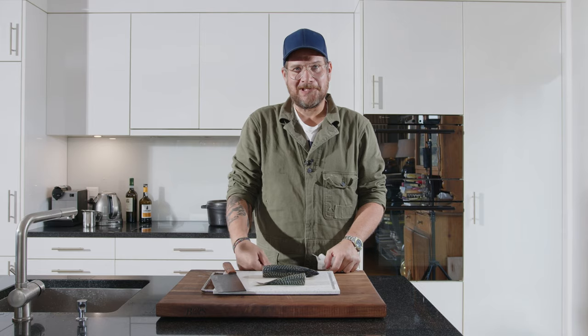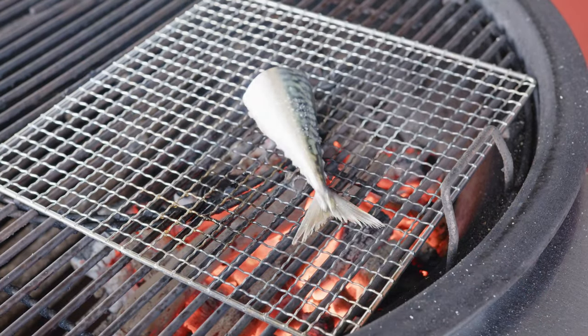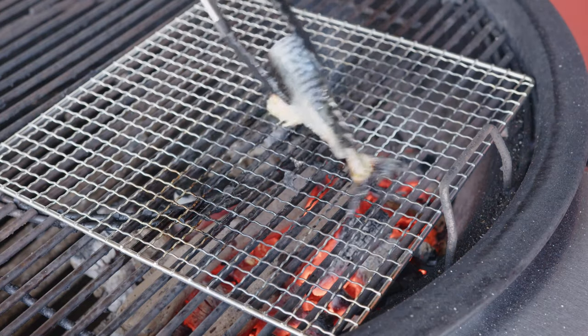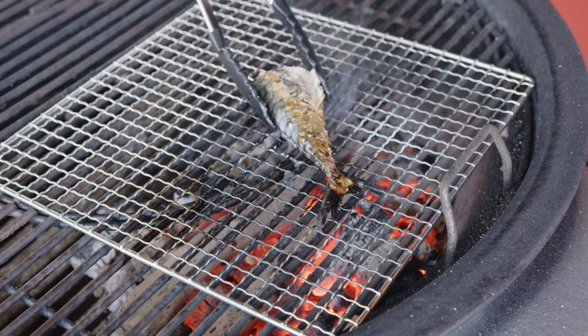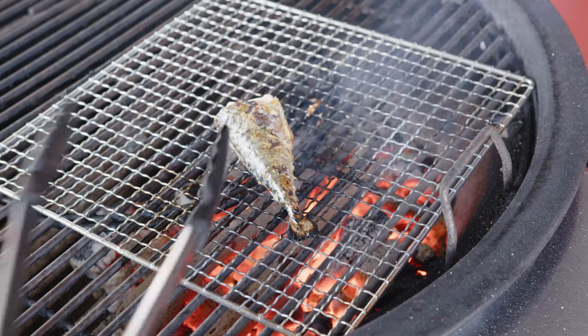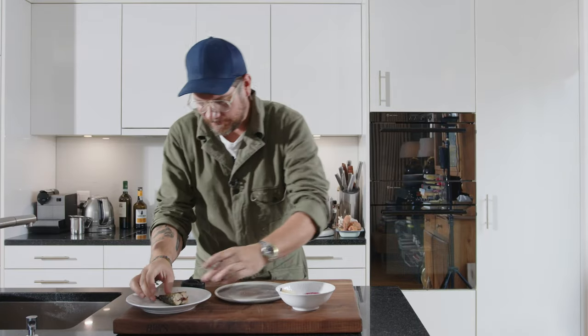Now let's go grill it. Our grill is hot and we are ready to put it on. I would say about 2 minutes on each side. Let's give this a turn — beautiful color. We are ready to plate it up.